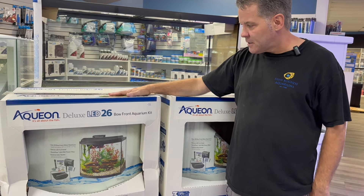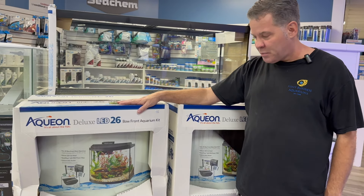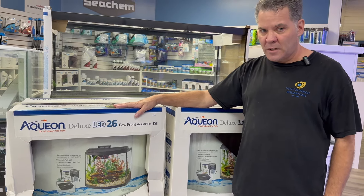We've got some nice little bow front 26-gallon kits in stock now. It's a complete little setup that would be great as a starter tank.